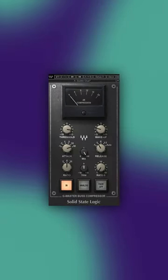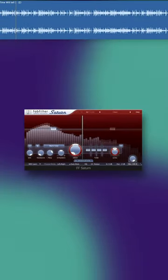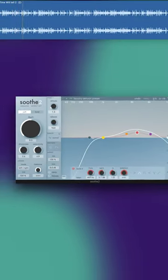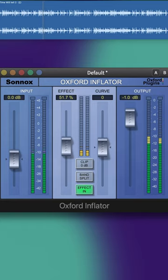Here's what's on my master bus. SSL compressor to glue the mix together. I added FabFilter Saturn for a bit of saturation. Then I add Soothe to tame the harsh frequencies. Ozone Imager for a bit of stereo width. Oxford Inflator to add some power and presence to the mix.